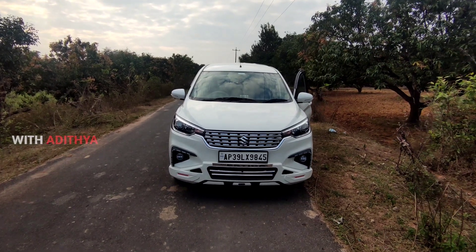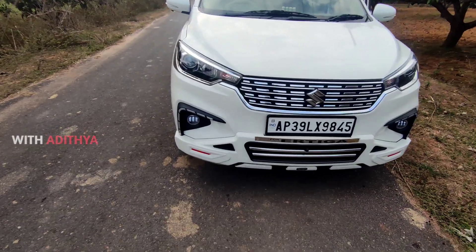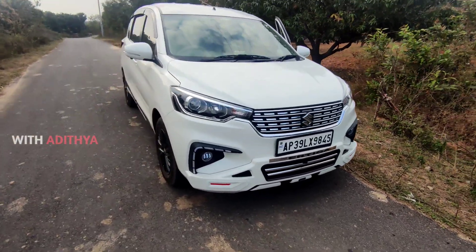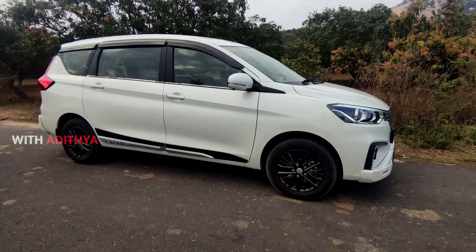Hey, hi friends. Hello, this is Aithiya and welcome to our channel friends. Let's get a review of the car in this video. I have a personal opinion on this video. Let's get an impression on this video.